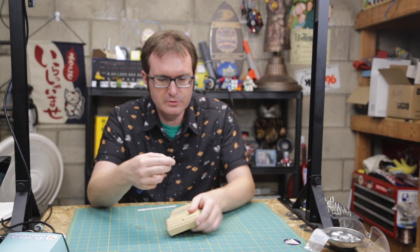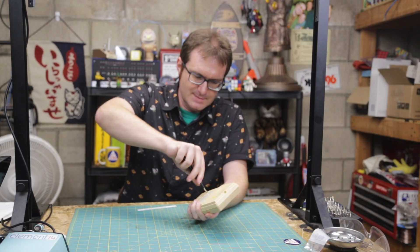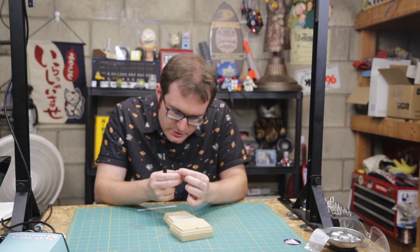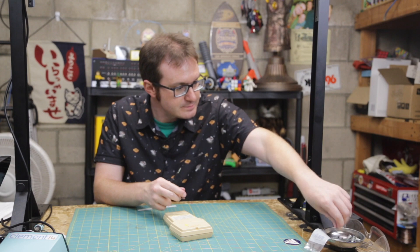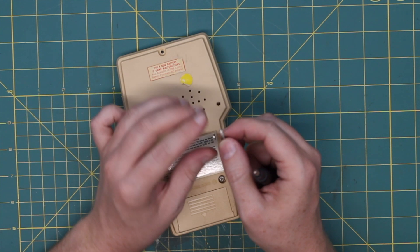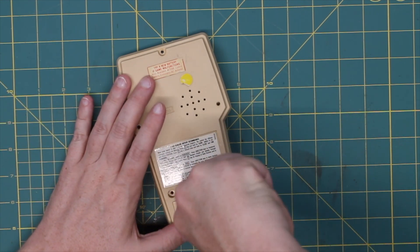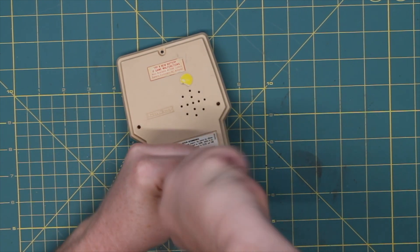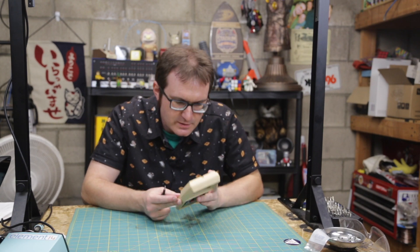Some big beefy screws up in here. I don't think these screws have been removed in 40 years — pretty sure this hasn't been opened in 40 years. You can see in there that's actually the color the plastic should be — that kind of white cream color. Let's see what the insides look like.